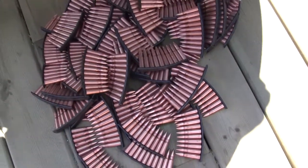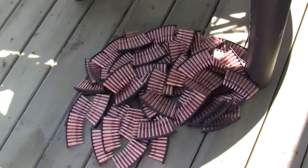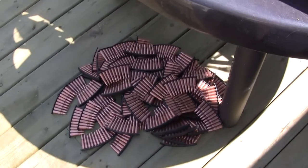I like to put all my ammunition on stripper clips if I have them. It's easy to handle, easy to count, and it gives you a chance to look the ammunition over too. I didn't find anything that really scared me — no dents or anything, nothing bad like that.